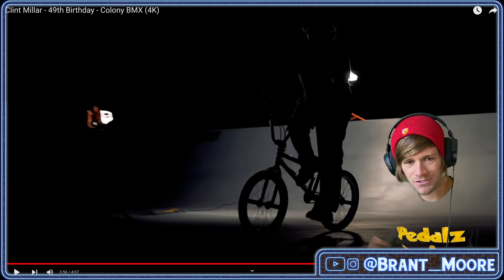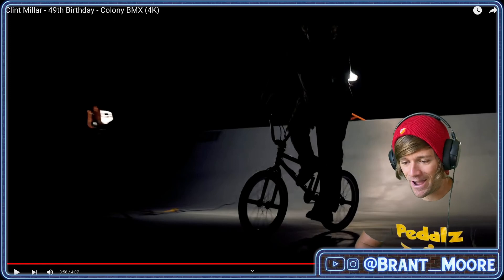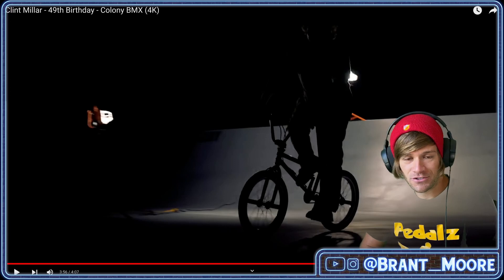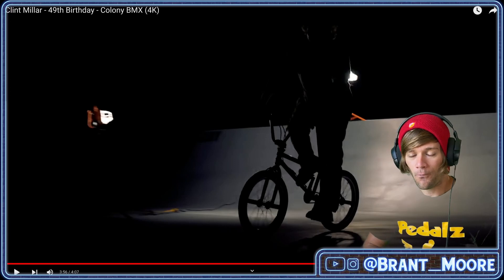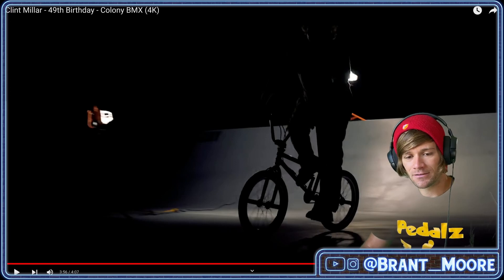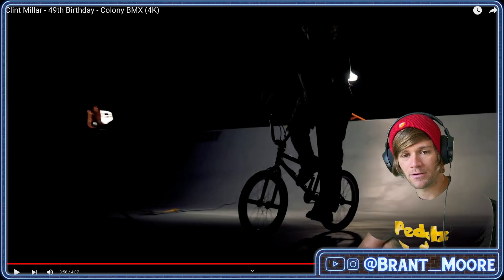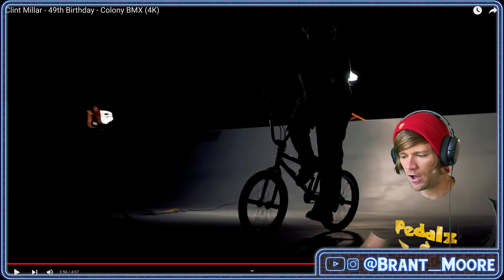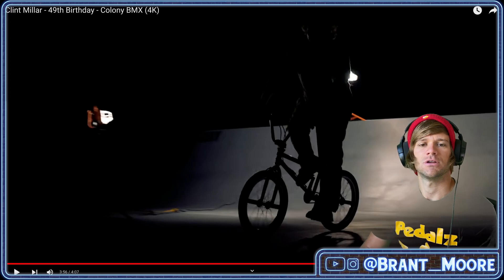I hope you guys enjoyed this BMX React. I had a lot of fun recording this. Let me know what I should react to next — whether it's something new that just came out, or something from 30 years ago, or anywhere in between. I love doing these, and I hope that you enjoy them enough that if you're new here or you haven't yet, you'll hit the subscribe button while you're leaving a comment of your favorite trick that Clint did in this video. And we will see you tomorrow for another one. Thanks again for watching. Goodbye.